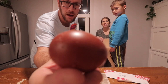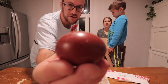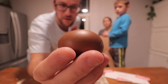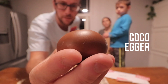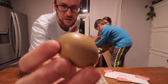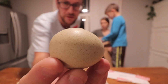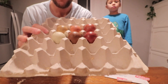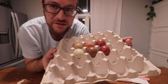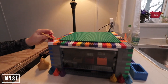Egg number one - I'm gonna get some Black Copper Maran; these guys are known for having really dark chocolate eggs. This one is even darker. We've got a Welsummer egg - it's darker, I think they take an Olive Egger and breed it back to a Black Copper Maran. Right here we've got an Olive Egger - that's an Easter Egger mixed with either Black Copper Maran or Welsummer. And then we've got an Isbar egg; these guys lay some really pretty green speckled eggs. Thank you so much Alchemist Farm!